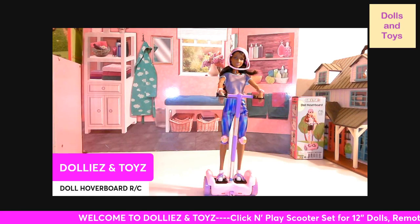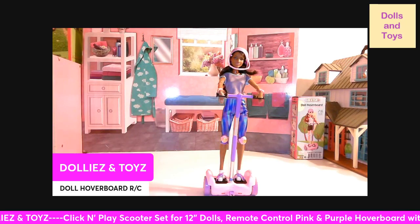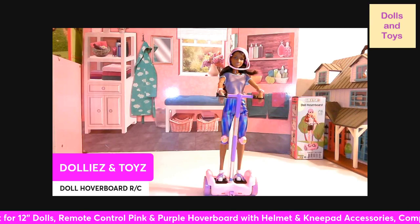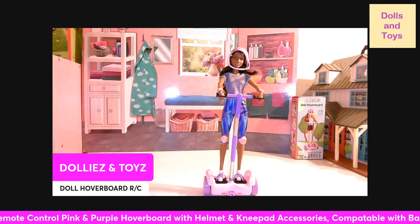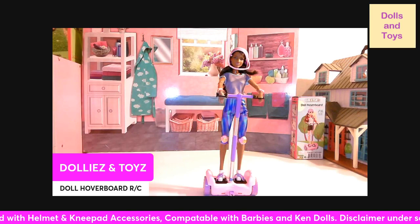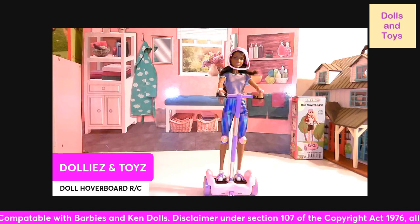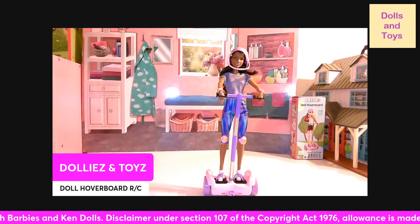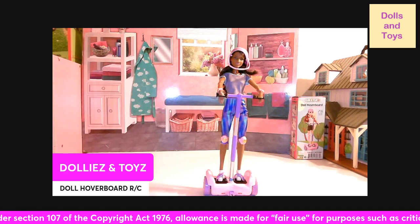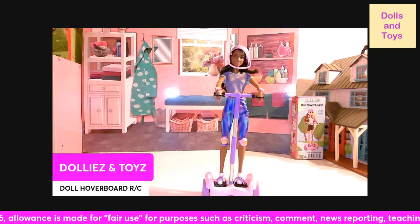Now let me demonstrate what it does. Personally, I would use a doll that doesn't have made-to-move legs so that way it'll stay on the stand better. But they do have the Barbies that have straight legs and made-to-move arms so that way you can bend them so they can hold on to the hoverboard. Let me just demonstrate for you guys.